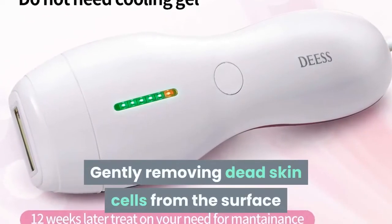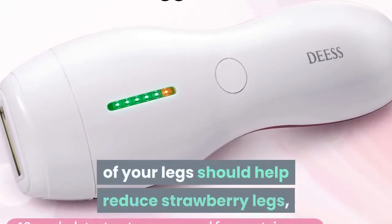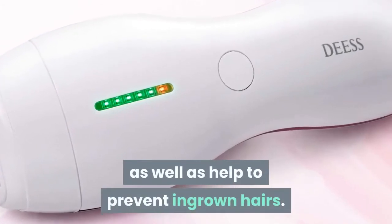Gently removing dead skin cells from the surface of your legs should help reduce strawberry legs, as well as help to prevent ingrown hairs.